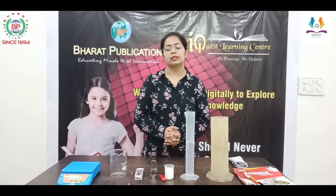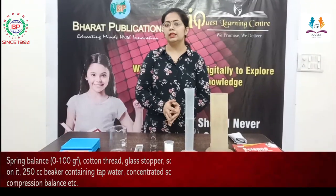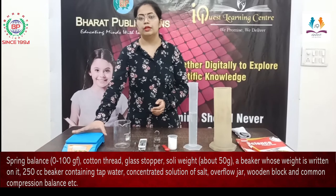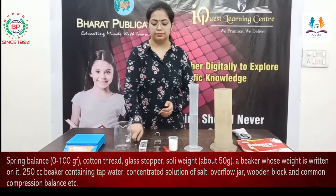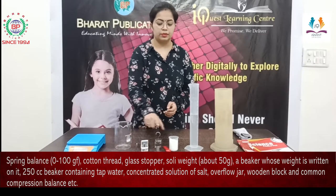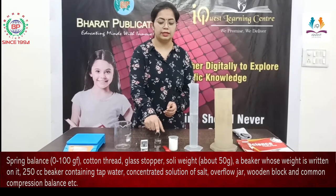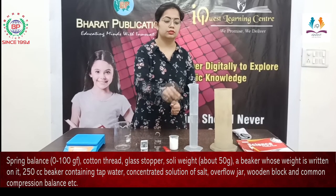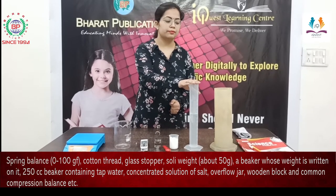Here we will prove this Archimedes principle. The materials required to do this activity are: one weighing machine, beaker, stirrer, spring balance, a weight or any body that has weight, salt, measuring cylinder, and some water.